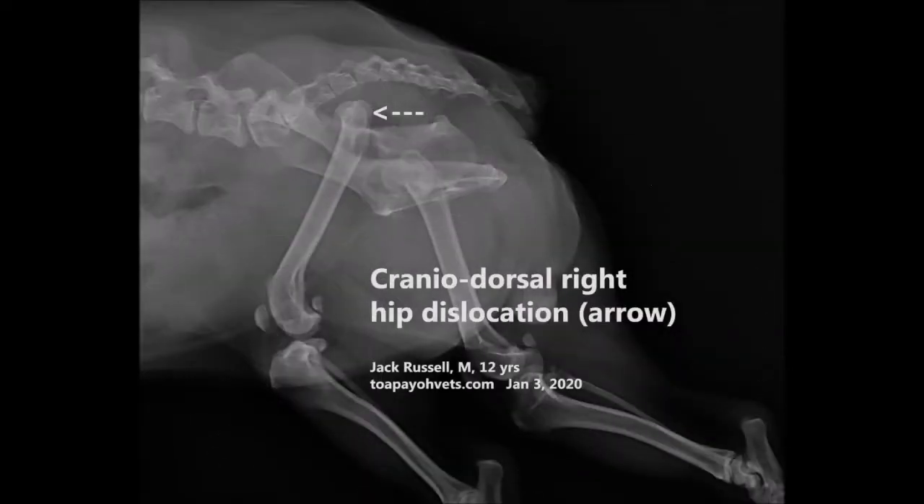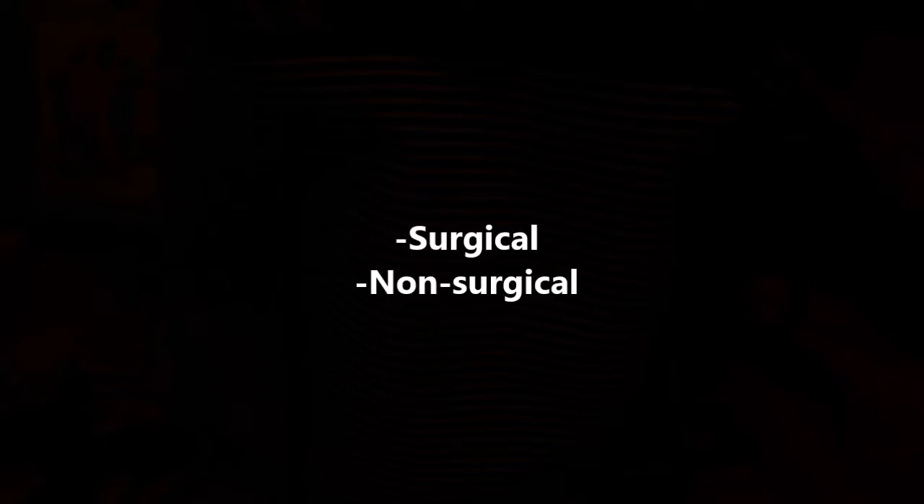Also, in the lateral view, the pointed arrow shows the head of the femur displaced upward. Therefore, the diagnosis of this case is hip dislocation of the right hip joint. This case has a surgical and non-surgical approach.